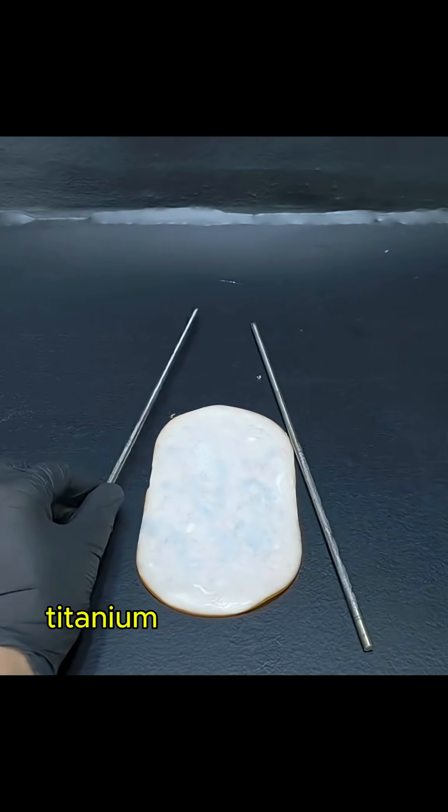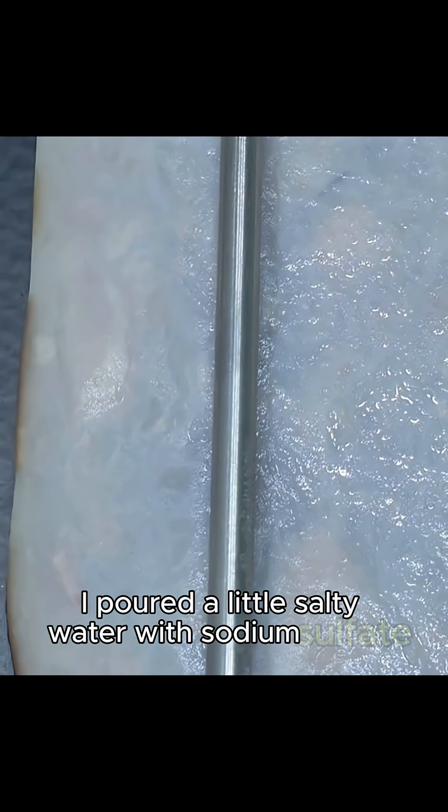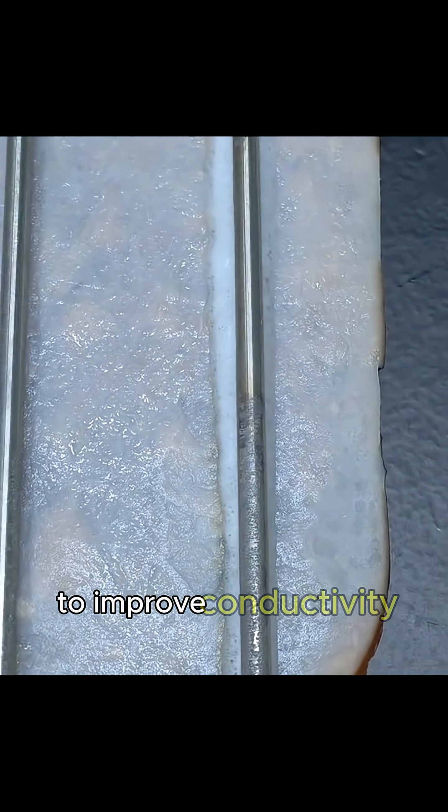To demonstrate, I used a slice of ham, titanium electrodes, and a variable power supply. I poured a little salty water with sodium sulfate on the ham to improve conductivity.